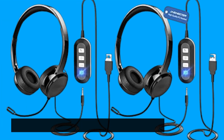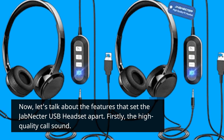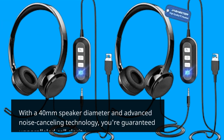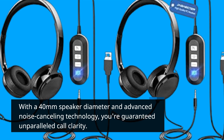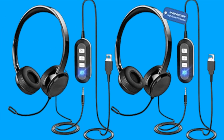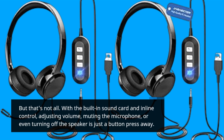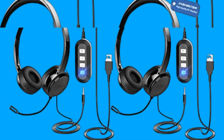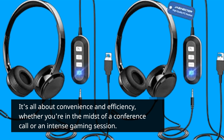Now, let's talk about the features that set the Jab Nectar USB headset apart. Firstly, the high-quality call sound — with a 40mm speaker diameter and advanced noise-canceling technology, you're guaranteed unparalleled call clarity. Say goodbye to background noise interference. With the built-in sound card and inline control, adjusting volume, muting the microphone, or even turning off the speaker is just a button press away. It's all about convenience and efficiency, whether you're in the midst of a conference call or an intense gaming session.